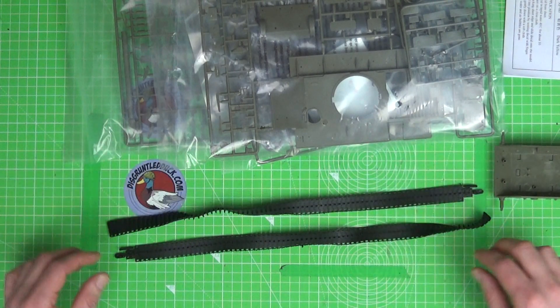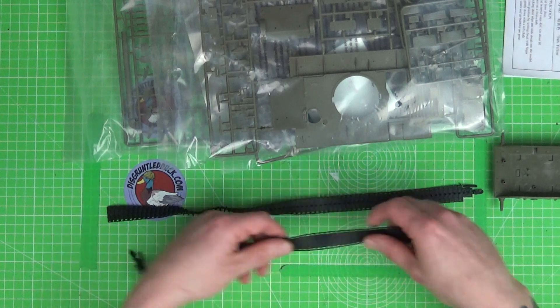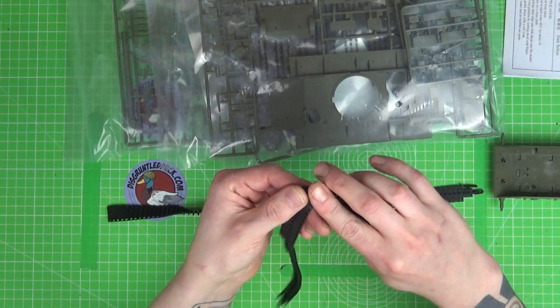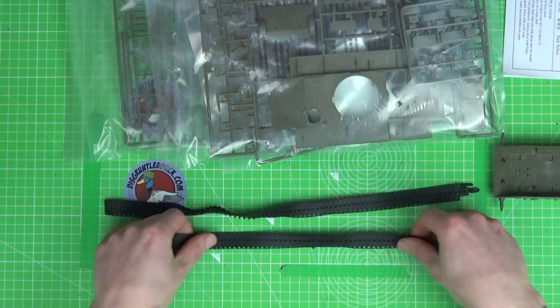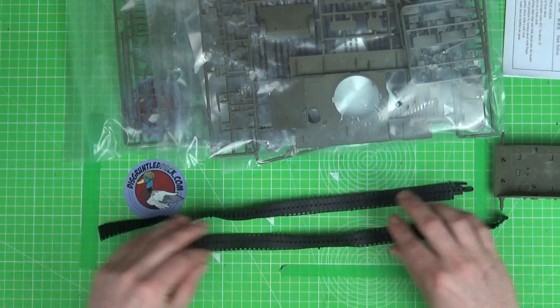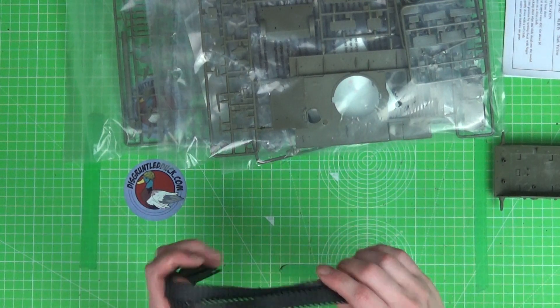That would have brought it to a higher price than this kit cost altogether. I think this kit cost me just around £15–16. So the tracks don't look that great, to be honest — there's quite a bit of flex in there and they're going to need to be straightened out a little bit. But for the price of the kit, I'm not going to complain about something like that.